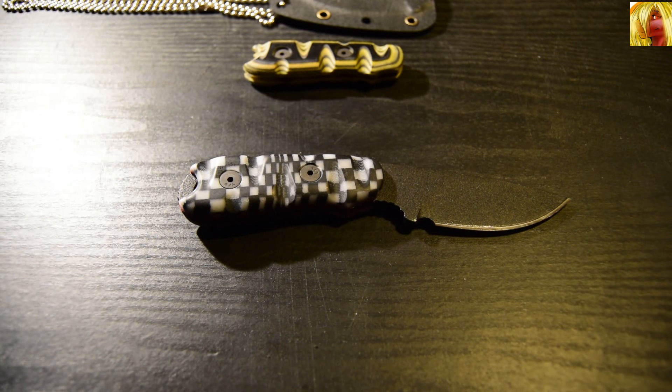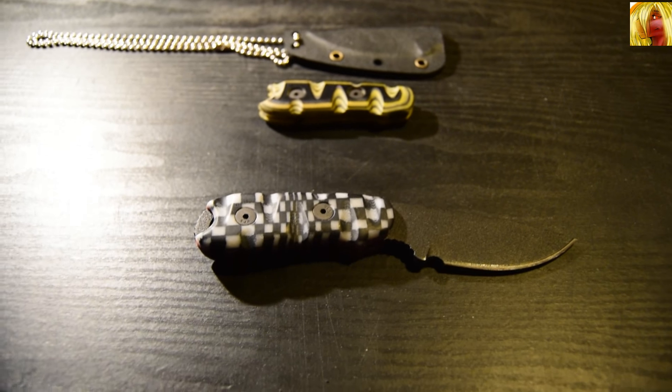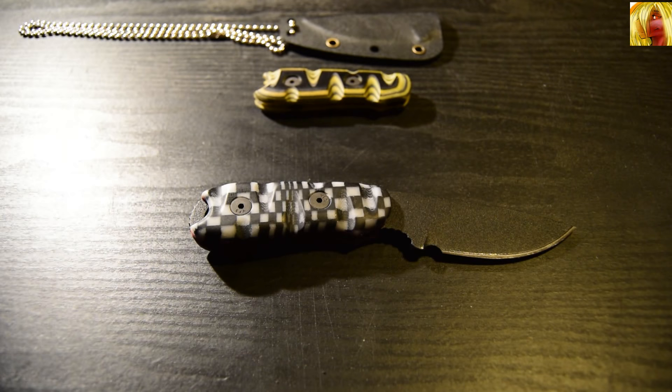What's up YouTube, Tenchi Arizona of the Jackalope Crew here. As you can see on the table today we have my Tops Tybo and two sets of handle scales. Today's video is not about the knife itself — it is all about the handle scales.